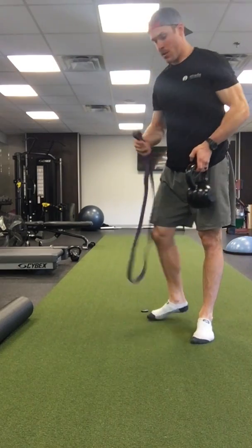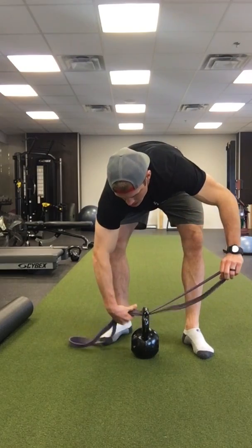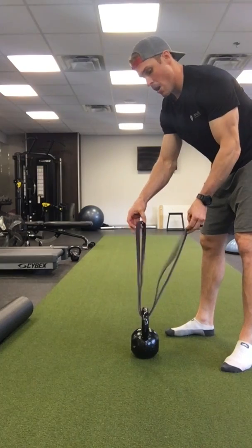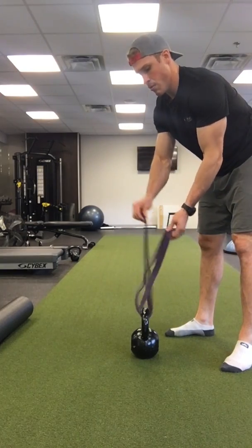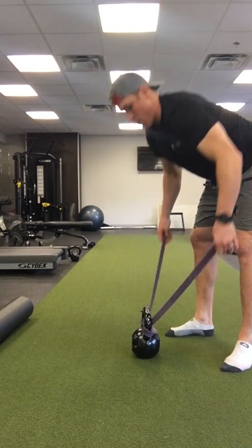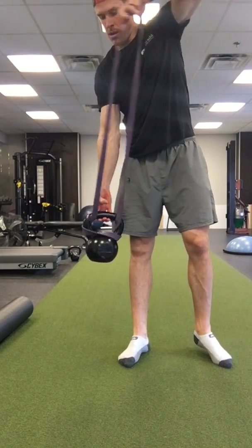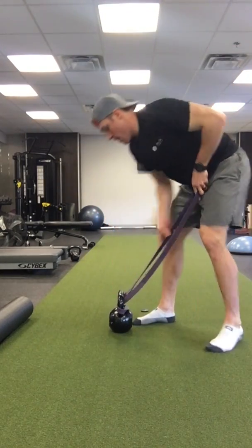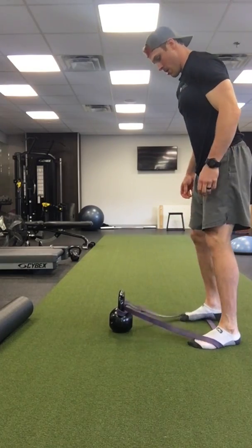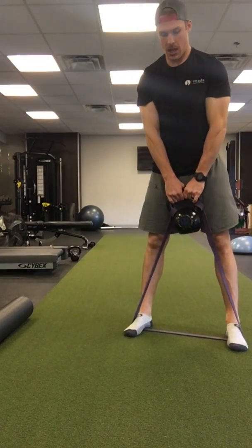For the banded kettlebell swings, you'll take the band and put it under, then take the bottom part and put it through the top. It'll end up looking like that. Then you put it out, step on each end, and hold the kettlebell — so it's like this.